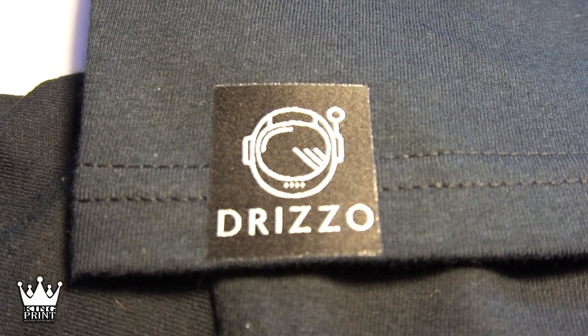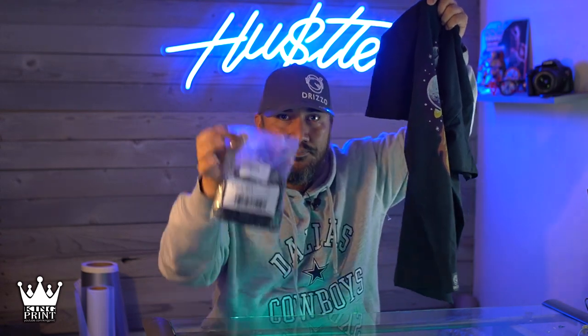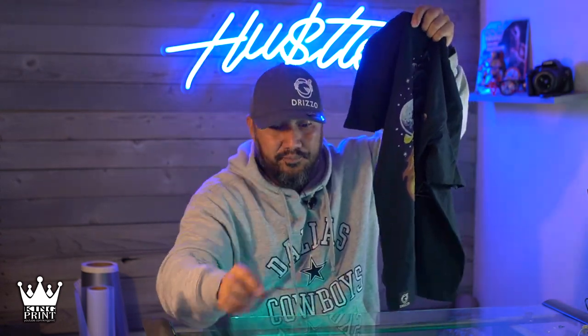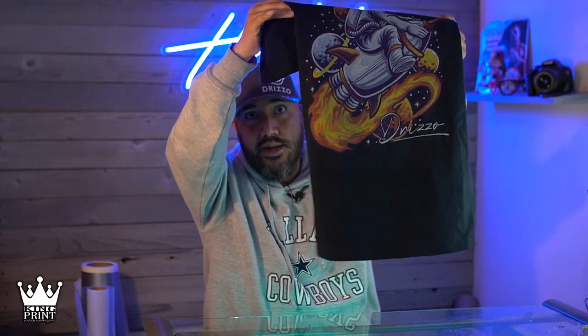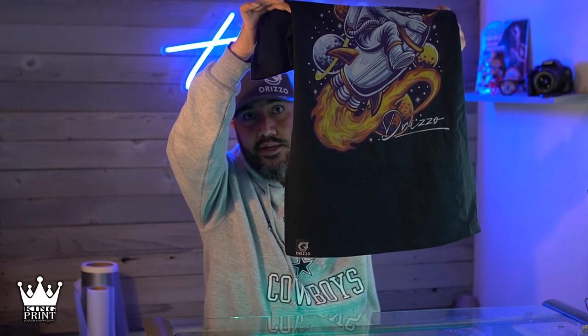This takes a $14.99 t-shirt and turns it into a $25.99 t-shirt. Now these tags came out to about 50 cents per tag — I got a pack of 300 tags here. So I thought that was pretty cool. It just gives it an upgraded premium look, upgraded premium feel.